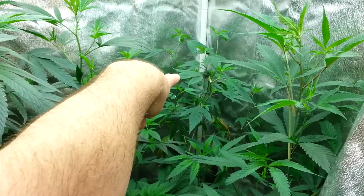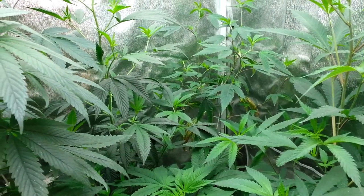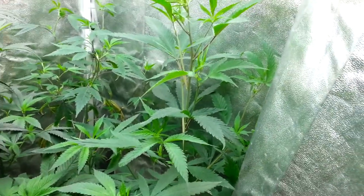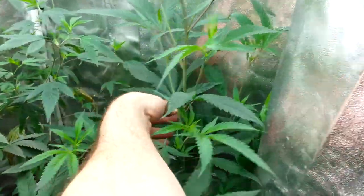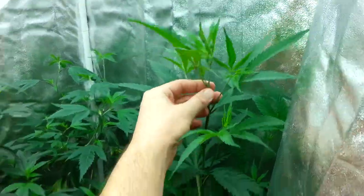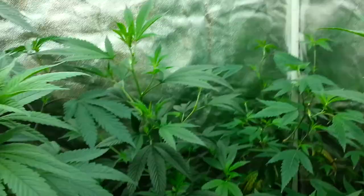Back there, Pure OG — I'm discontinuing it. It's a fantastic strain, stretches a little bit, the yield is kind of small, it's just very finicky in flower. It requires almost no nutrients and just constant attention, so got to kick that one to the curb. And then over here, Black Diamond OG number two. This one has the big fan leaves compared to all three — they're kind of large and in charge. This one's happy as shit, it's reaching up for the sky.